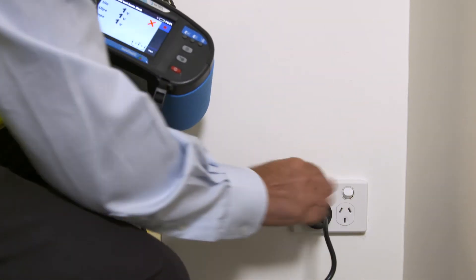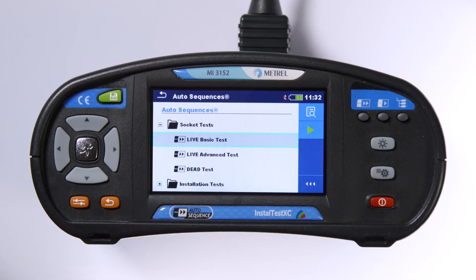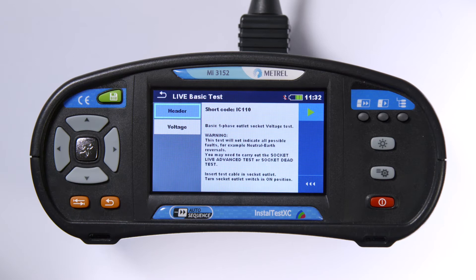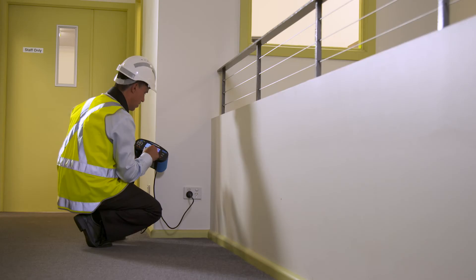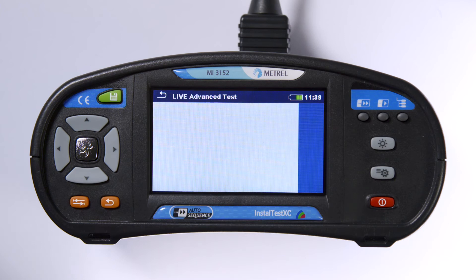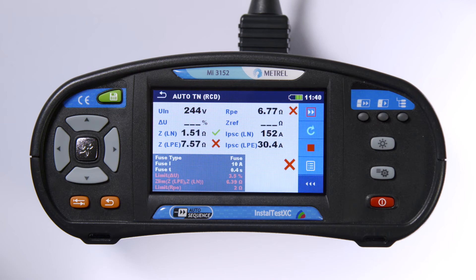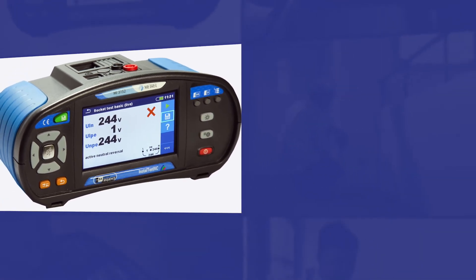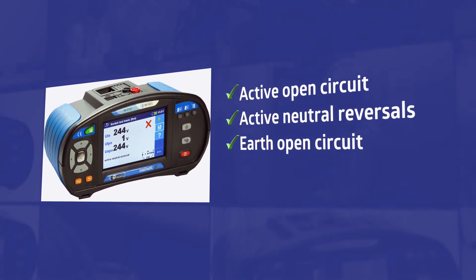So let's look at one example: live socket outlet testing. The auto-sequences offer three choices here. First, you can do a quick check of voltages, which will detect simple faults such as active neutral reversal. Now if you need a more advanced verification and diagnosis, you can do the live advanced test. This will identify particularly difficult to diagnose neutral earth faults. This result has identified a slightly high earth resistance of 6 ohms. Other faults this test can detect are active open circuit, active neutral reversals, earth open circuit, and neutral earth reversal.